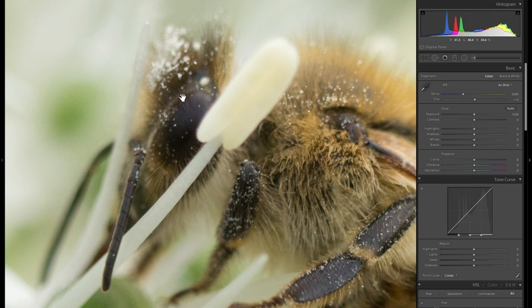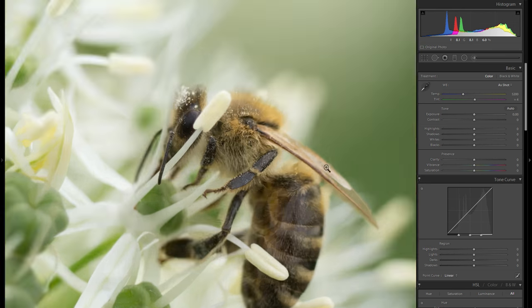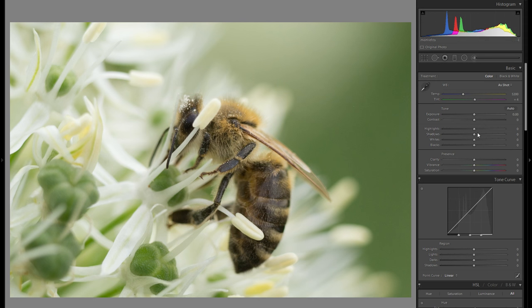Unfortunately the picture is not 100% sharp on the eye, but it's still plenty sharp for a small print and for online sharing. What I'm going to do first is raise the shadows, so I can bring the contrast to the right and really make the picture pop without losing too much shadow detail. That looks pretty good, and I'm also going to bring down the highlights to recover a lot of highlight detail, especially in the white parts of the flowers.